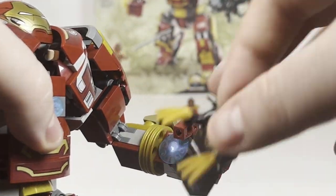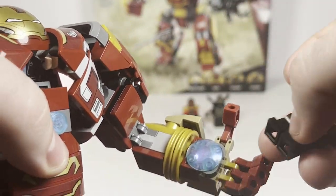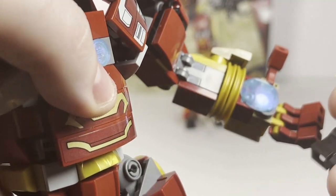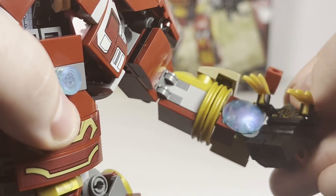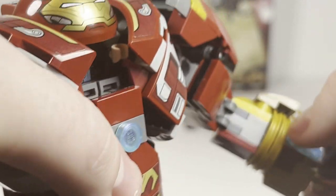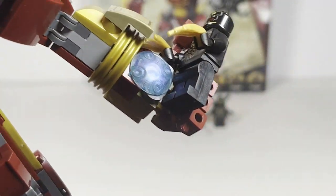You can use the poseability of the hands to hold the Outriders in the Hulkbuster's hands — just fit him in perfectly and turn it at the right angle.